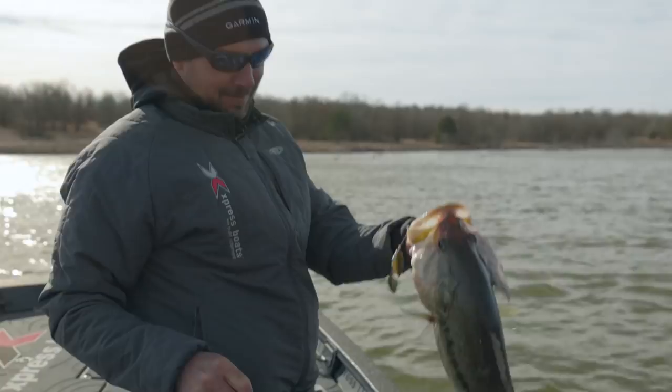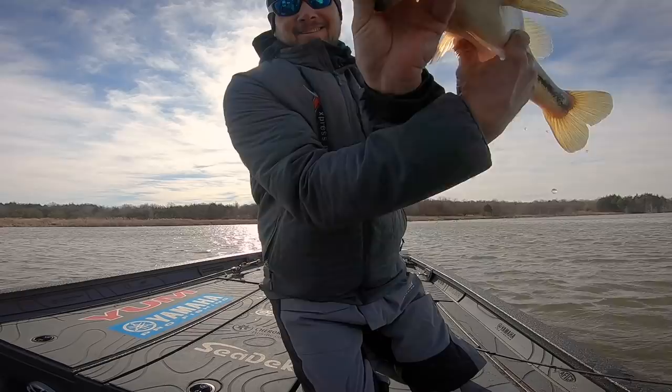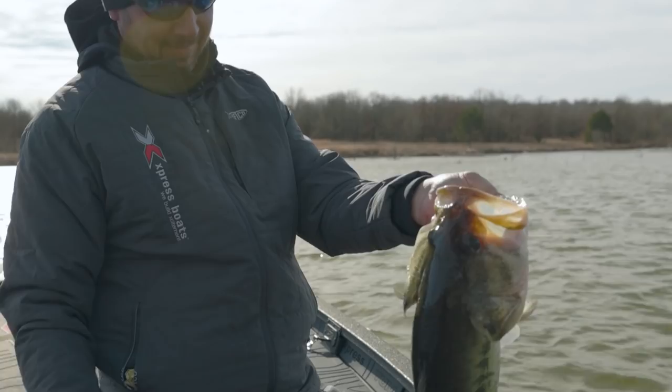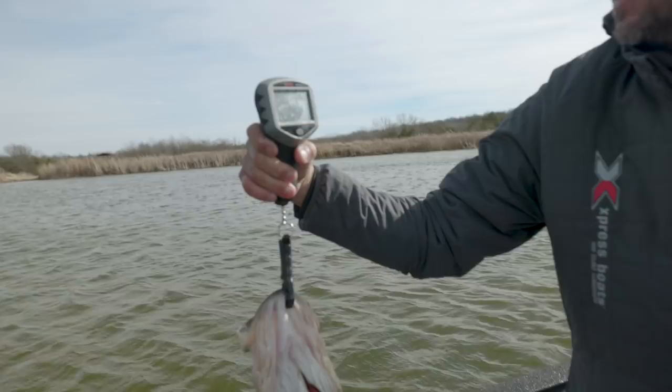Look at that — I told you there were some dadgum big ones out deep! Look — she choked it! That's a handful right there. Slow rolling that spinnerbait may not get a lot of bites every day, but you can catch them like that. That's why I'm hooked on spinnerbait fishing.